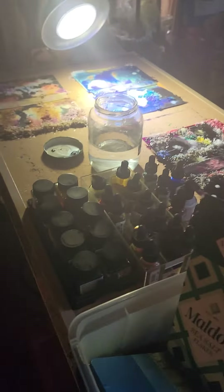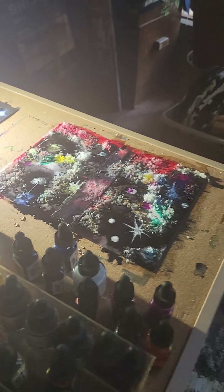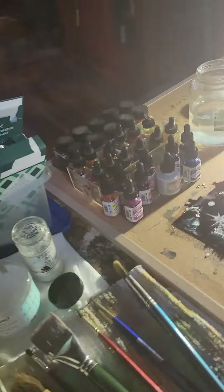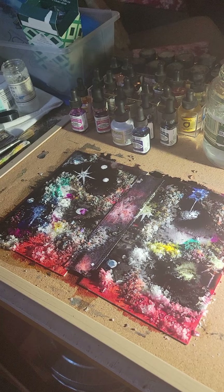Well, here we are. Friday, July 29th, 2022. Larissa, this is what I got going on right now. I'm working on these book covers for these hand-bound books that I'm making. I still have a few more to do and I'm going to make some bookmarks too. The images are inspired by the new images from the James Webb telescope I've been watching.